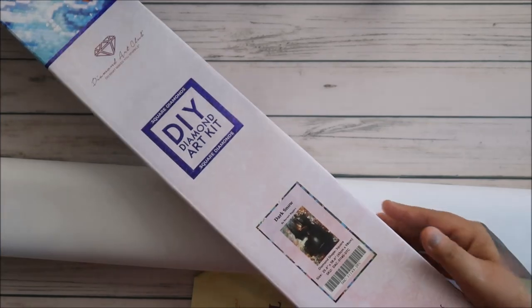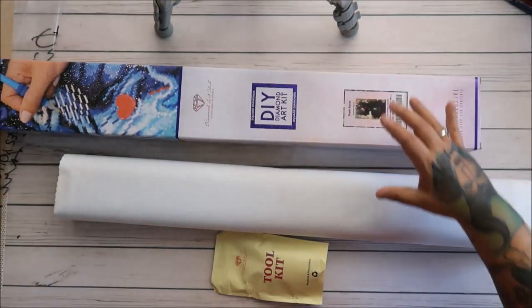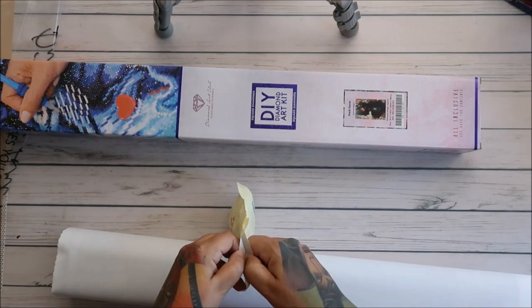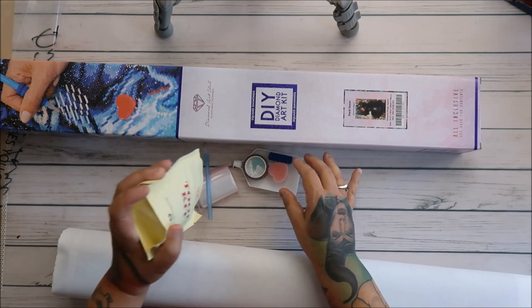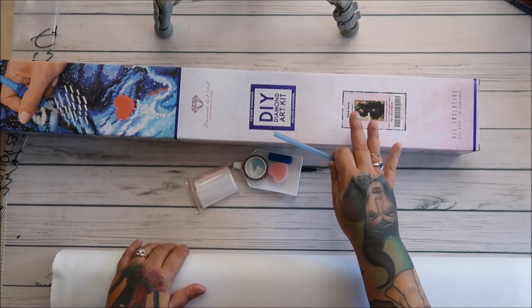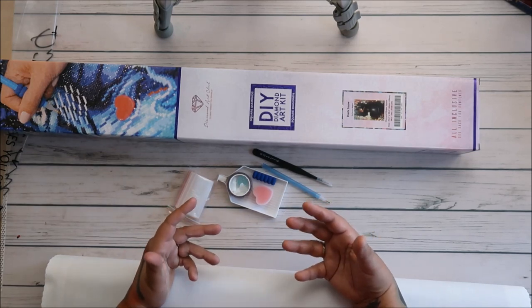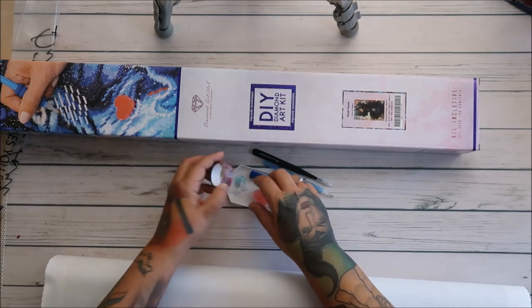Hey everyone! I have a DAC unboxing for you. This one is called Dark Snow. I have only been a DAC purchaser since September 15th. I'm not a huge Snow White fan — I'm more Maleficent — but when I first saw this in the de-stash group, or someone asking if anyone was de-stashing this, I thought, oh that is beautiful. I love how it renders as dark. It's like a dark fantasy, mystical feel. And I'm a paranormal girl.